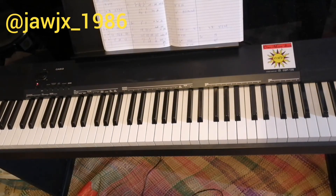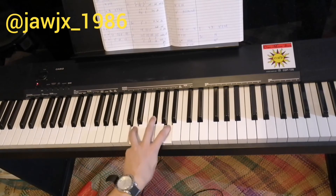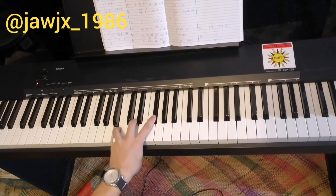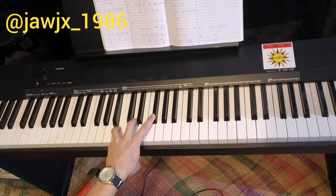So what about your left hand? You only need two chords. The first one is D major: D, F sharp, A. And after that, B minor: B, D, F sharp.